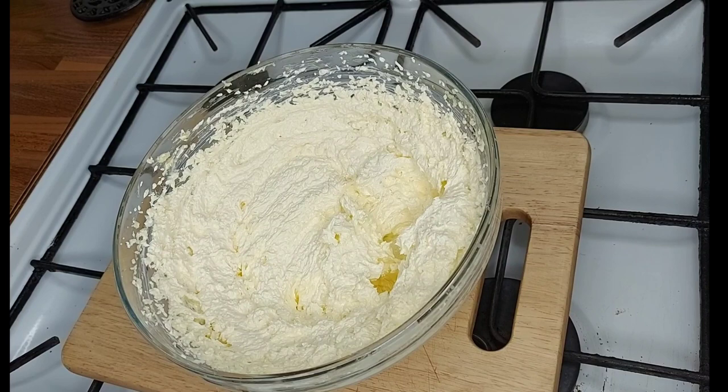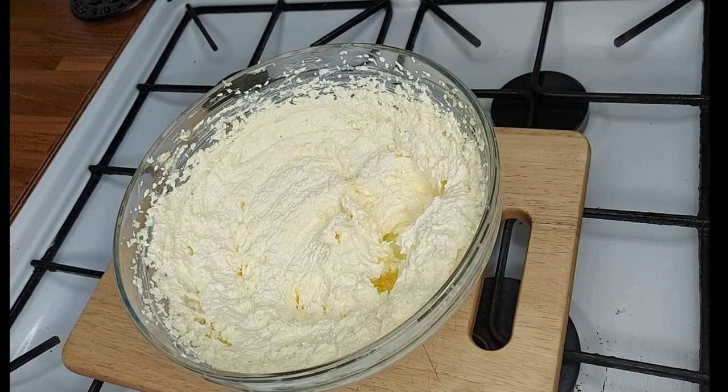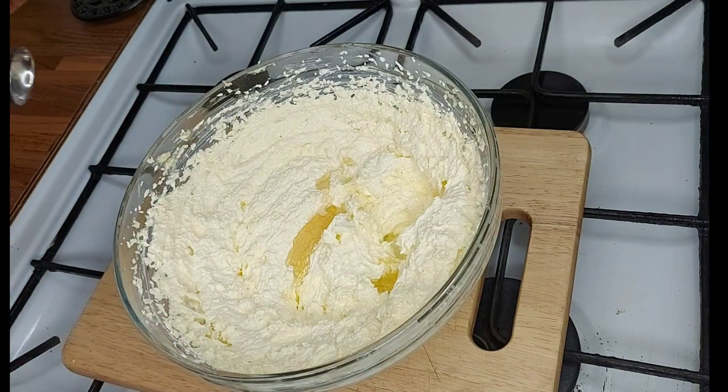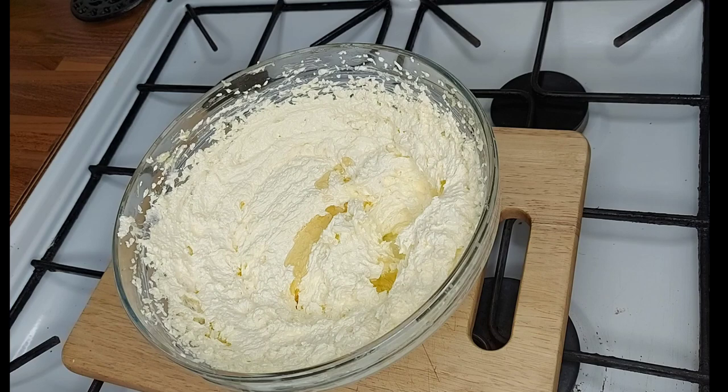My mixture has doubled in size, so we're going to go ahead and add a few more ingredients. We need a teaspoon of vanilla — vanilla extract or vanilla essence should be fine, no big deal. Then we're going to add two tablespoons of milk.